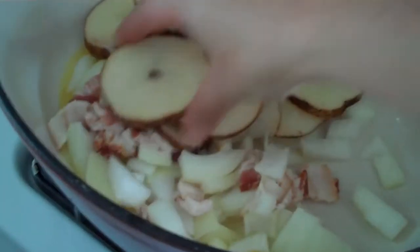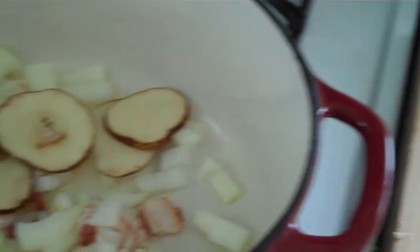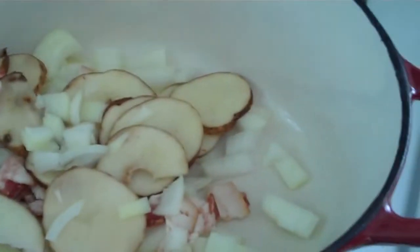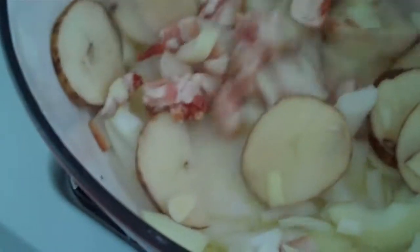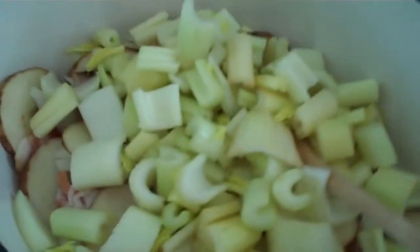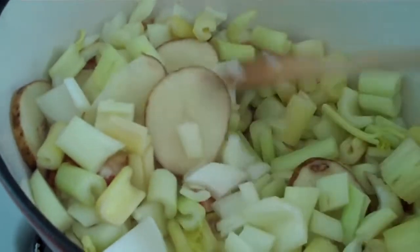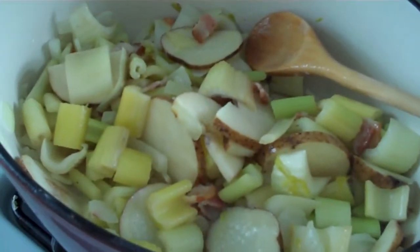Potatoes, bacon, and onions are in the pan. Now I'm going to add the celery to that, and you're going to let this all cook down until it gets nice, brown, and soft. We'll check back in about five minutes.